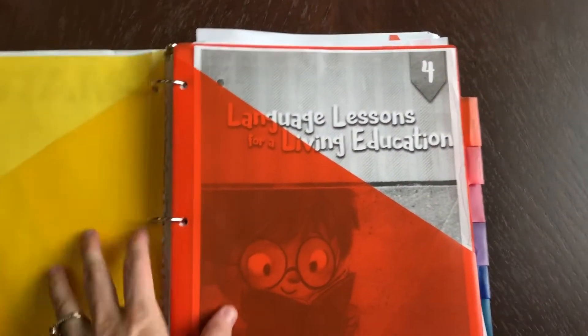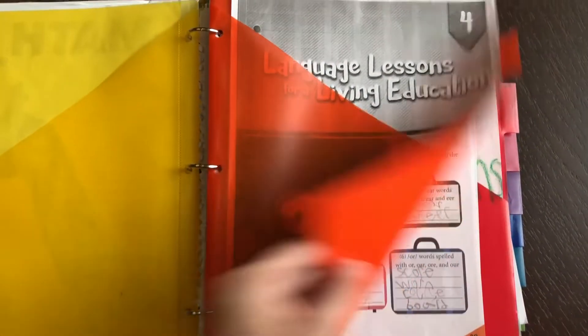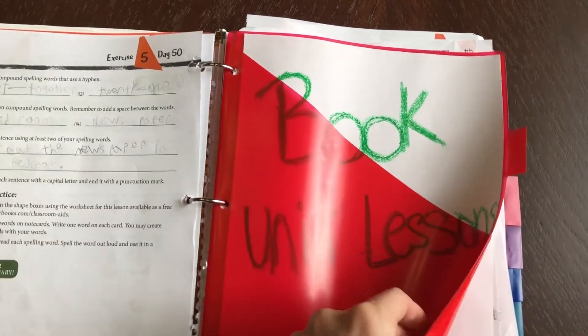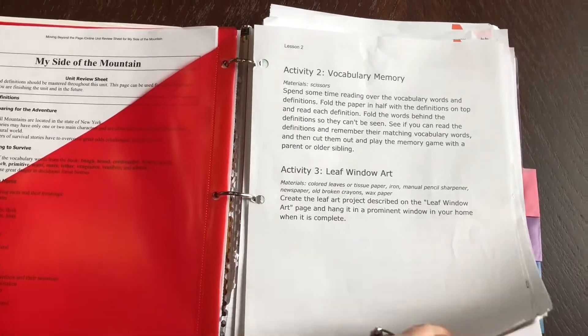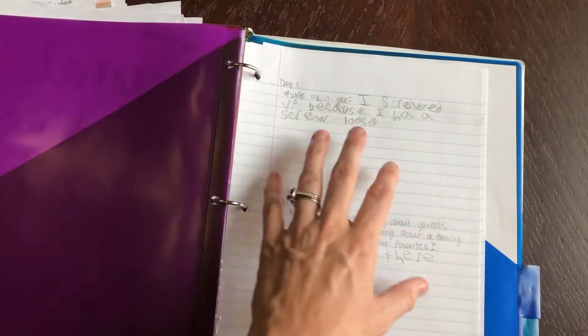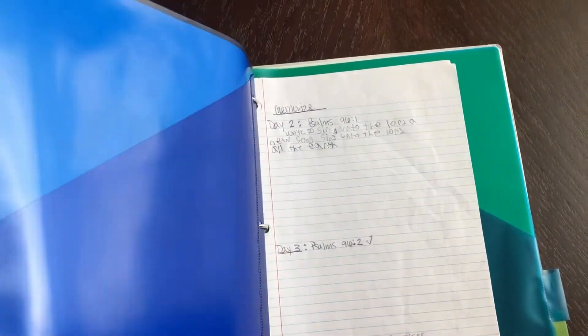This is his math, and as you can see there's nothing in his math because it's all fallen out and he's stuffed it somewhere else. Here's his language lessons, and his language lessons seem to have stayed a lot better than his math. This is his book unit lesson from Beyond the Page, and this is where his science went. On Sunday night I would write out what he needed to do that week, and he did a little journal entry every day. Memorizing his Bible verses was in here as well.